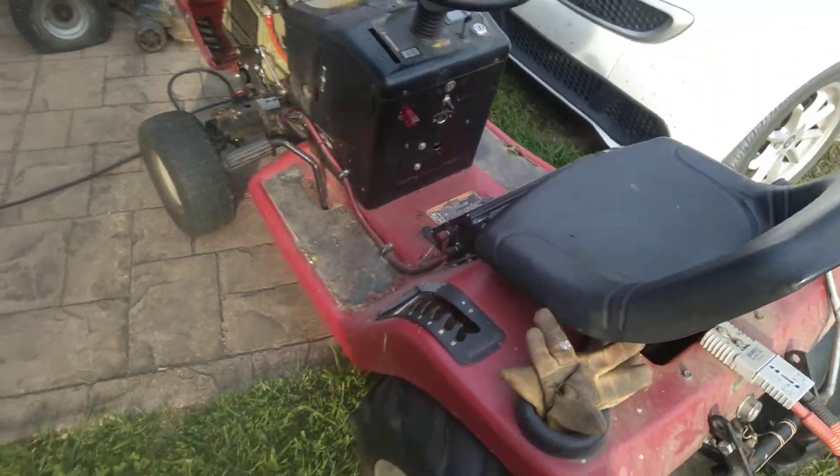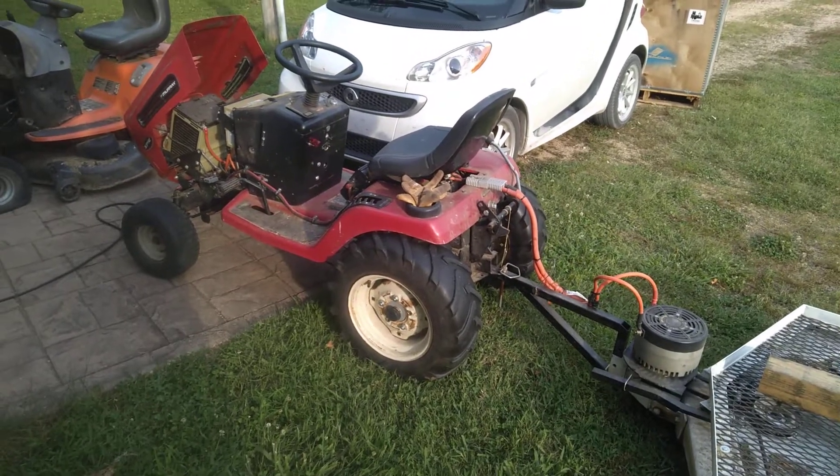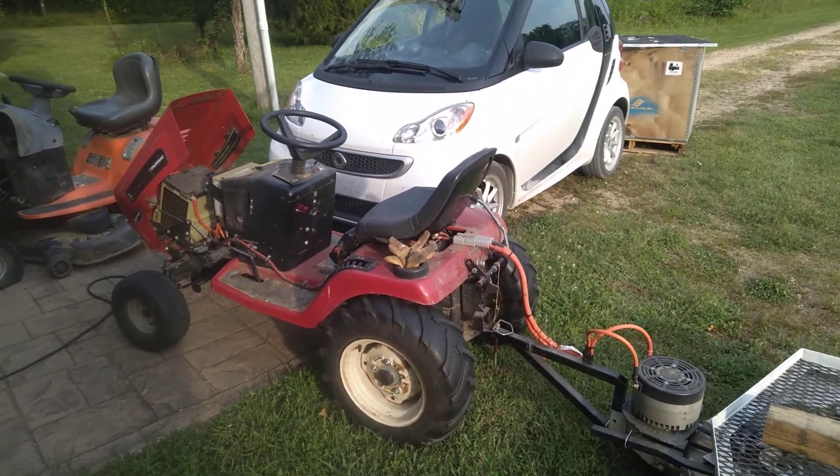That did a few things for me. It gave me a little bit of efficiency because I'm not transmitting power through drive belts, but it also made it much, much faster. This little dude does almost 30 miles an hour — it's kind of obscene.